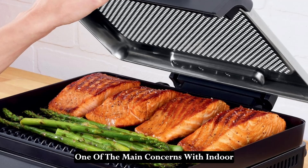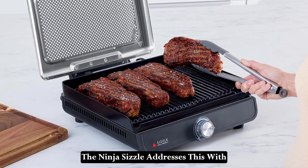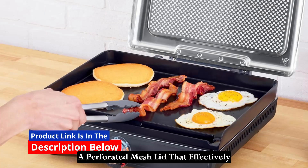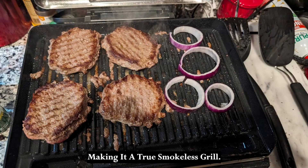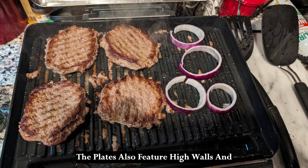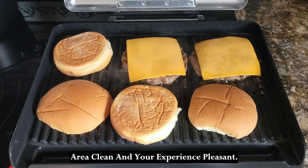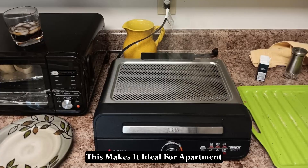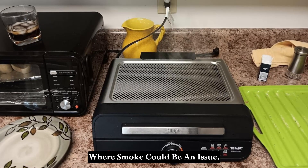One of the main concerns with indoor grilling is smoke and splatter. The Ninja Sizzle addresses this with a perforated mesh lid that effectively eliminates smoke and reduces splatter, making it a true smokeless grill. The plates also feature high walls and grease catches to keep your cooking area clean and your experience pleasant. This makes it ideal for apartment living or any indoor setting where smoke could be an issue.